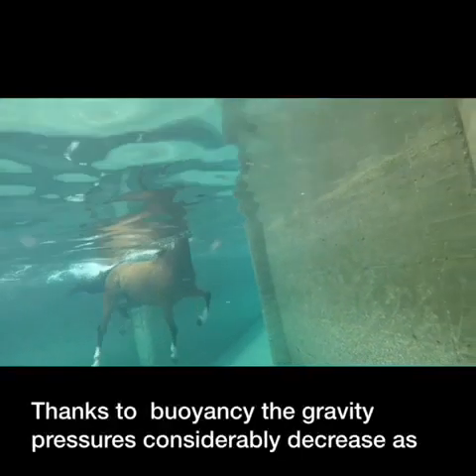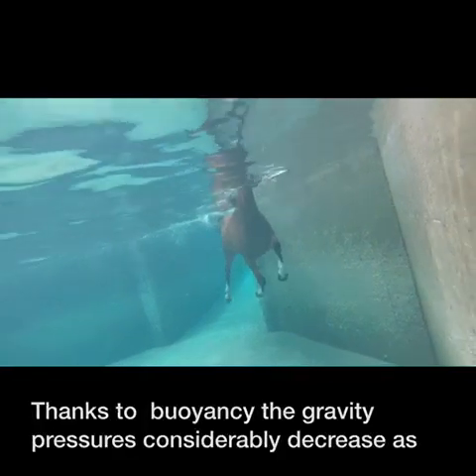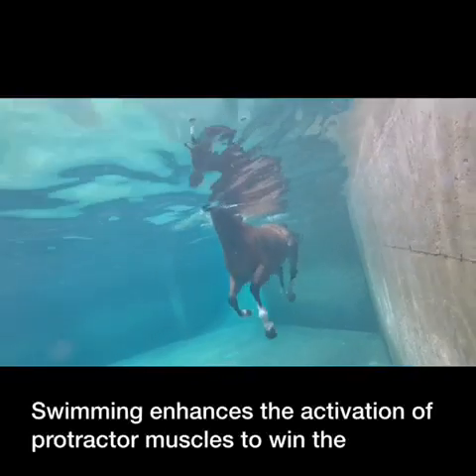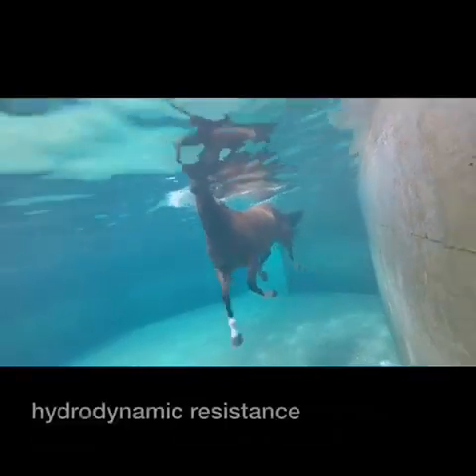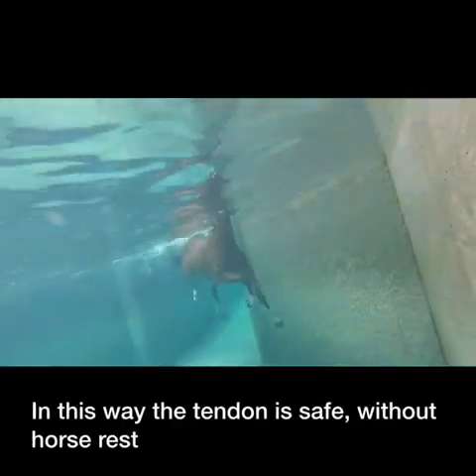Thanks to buoyancy, the gravity pressures considerably decrease, as well as stresses on distal limbs. Swimming enhances the activation of protractor muscles to overcome hydrodynamic resistance. In this way, the tendon is safe without horse rest.